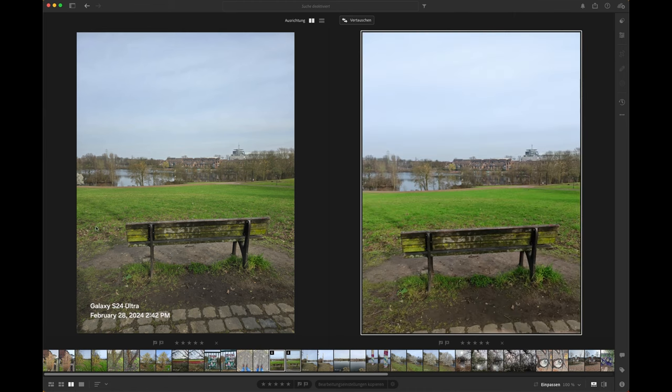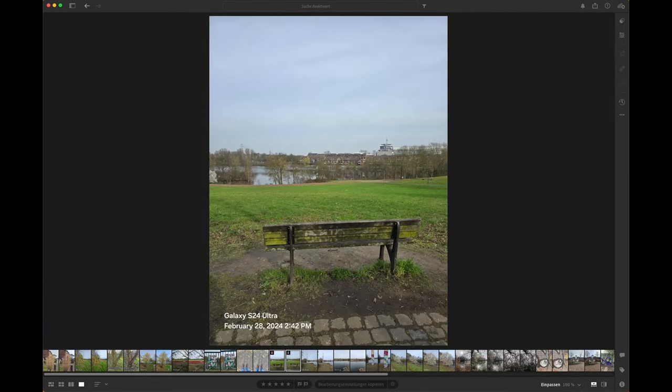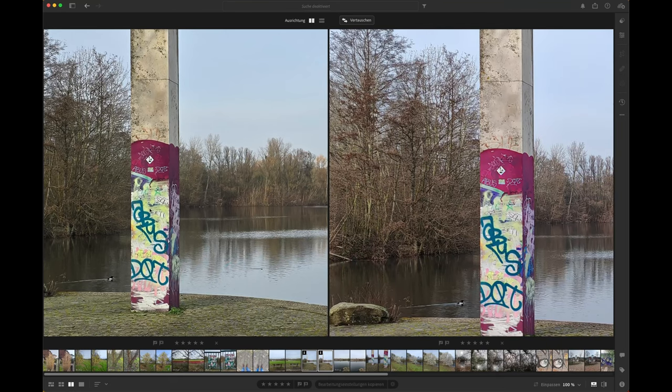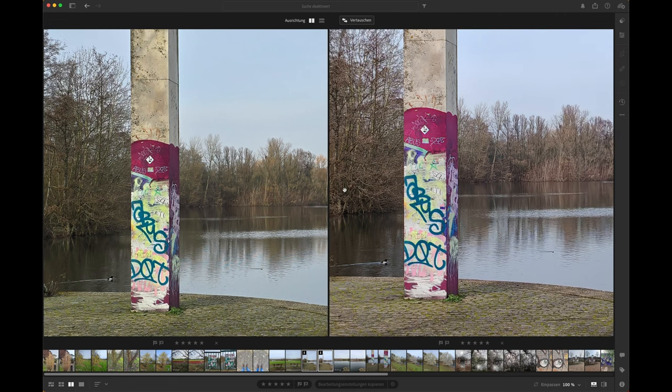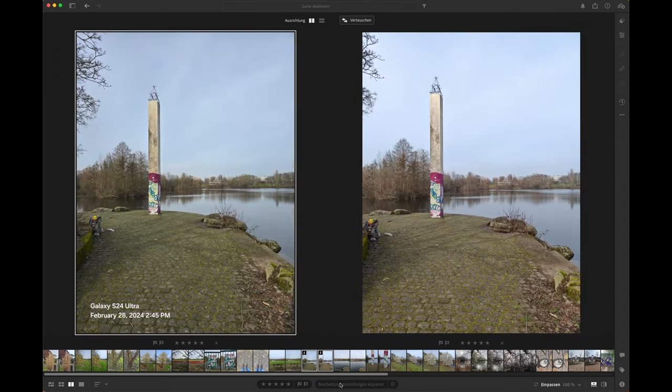Still on the wide lens — in this image both are great, nothing I prefer. When you zoom in, there's a little more detail due to the S24 Ultra's algorithm, but very comparable. Also this image — very comparable. Fine details are a little worse in the Magic V2, visible in trees and branches, but trees and branches can also be a problem for the S24 Ultra. In general, very comparable again.